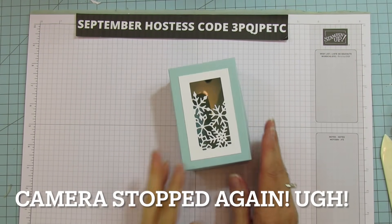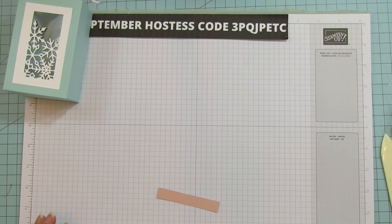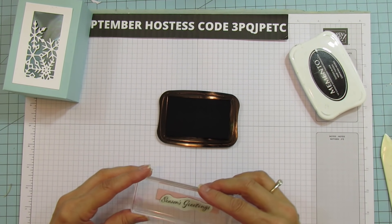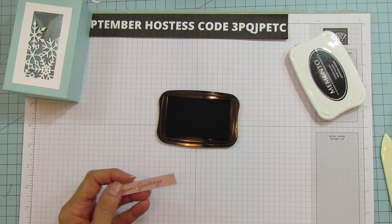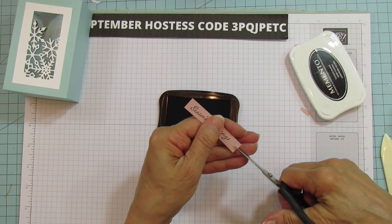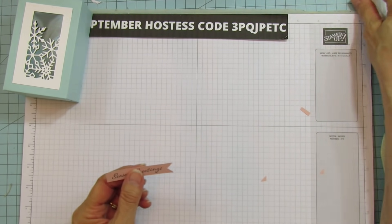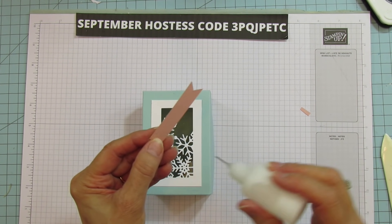Now I'm going to stamp the sentiment. We are going to use Season's Greetings for this one — these are all from the same stamp set. I'm going to flag the end here on this piece. Let's move this out of the way and put this on using wet glue.